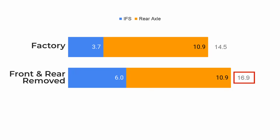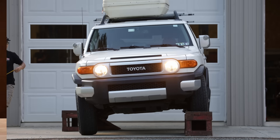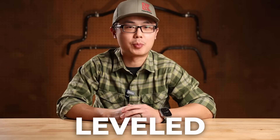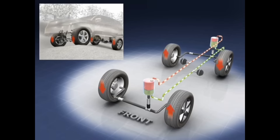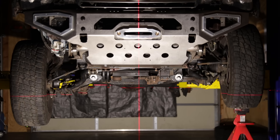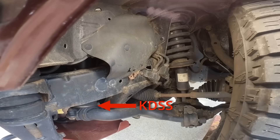Without sway bars, our total articulation is now higher. But more importantly, the body of the vehicle is much more leveled. You will see why levelness is crucial in a few moments. With both sway bars removed, this is now more on par with the KDSS-equipped vehicle. Yes, that system really works. If you are interested in learning more, I included the link to my KDSS video in the description below.